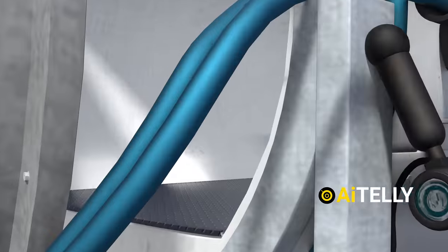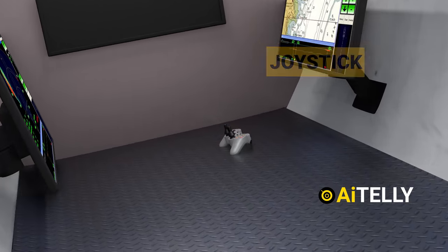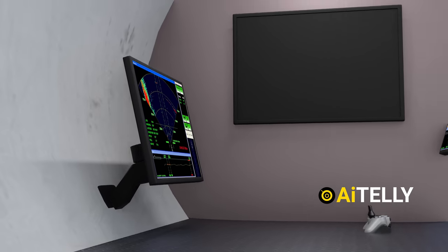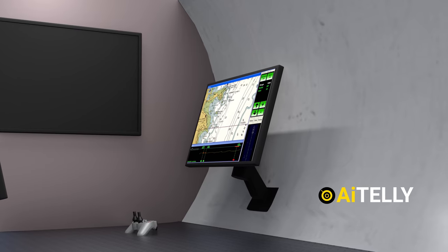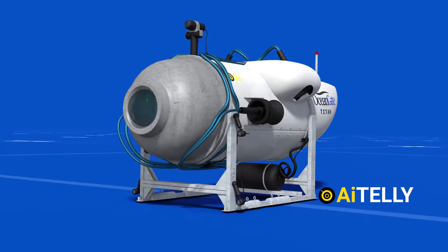The interior of the vessel is pretty simple. You will have a joystick, which is actually a video game controller, and two monitors to help steer the vessel — one is for the sonar, and the other placed on the side is for steering the submersible. This is probably one of the most basic deep-diving submarines you will ever see.